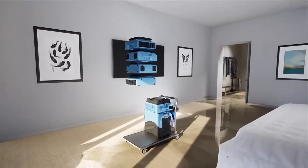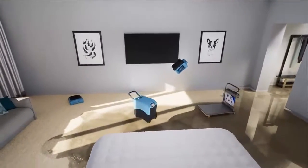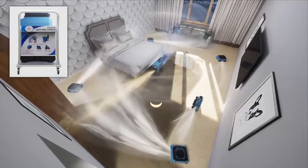Here's how it works. Easily deploy Xtreme Dry from a maintenance closet. Proper placement of the Xtreme Dry tools will speed up the recovery process to restore your space back to its original condition. Instructions are on the cart and in the manual.